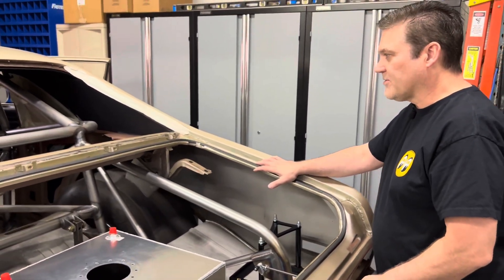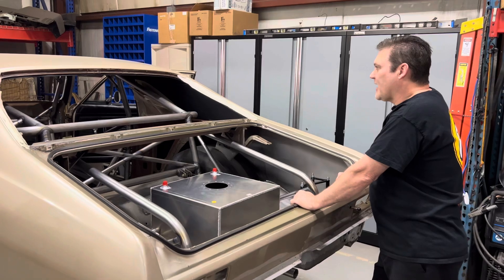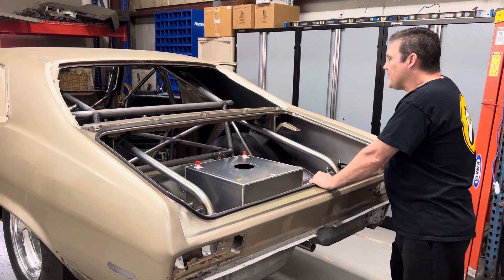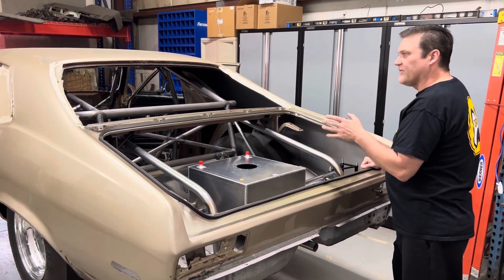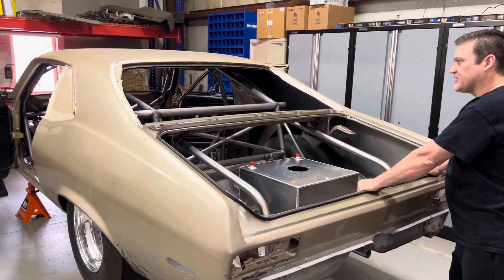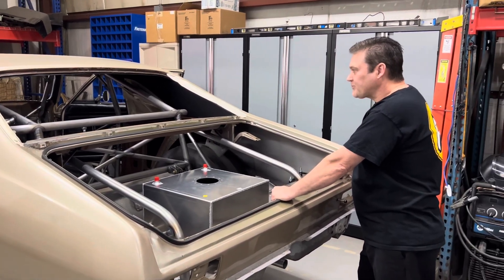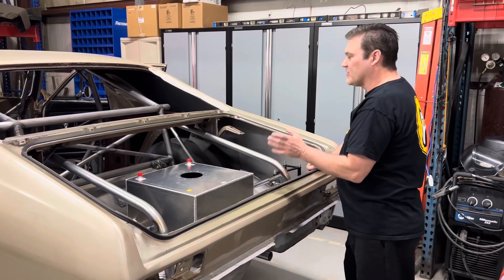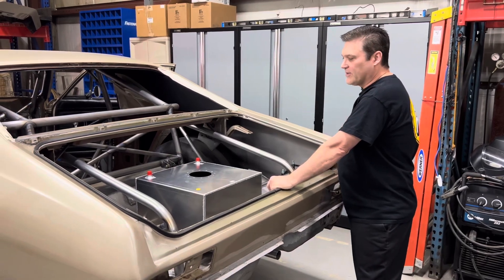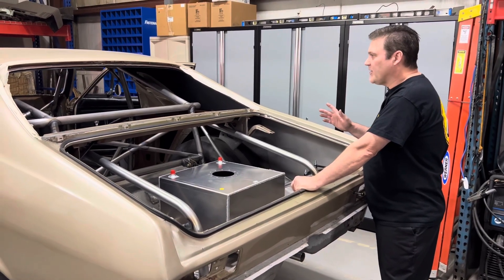What I'm actually working on right now is the seats. I'm mounting the seats and I actually had some Kirkey seats here in stock from my old car. I'm mounting them to a portion of the stock seat mounts, because what I want to do in the future, if I decide to make it a total street car, is put a bench seat in it. Until then I'll race with the Kirkey seats, and obviously it'll be safer with the Kirkey seats.